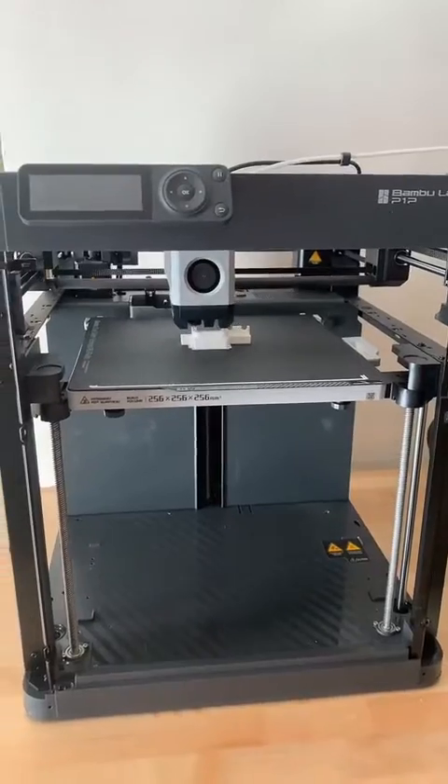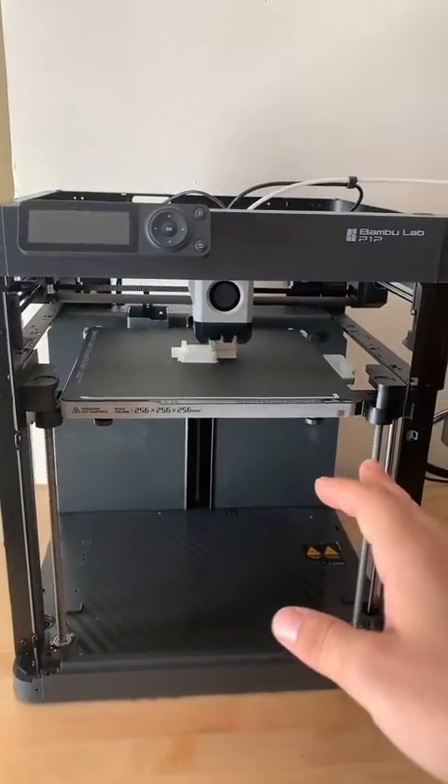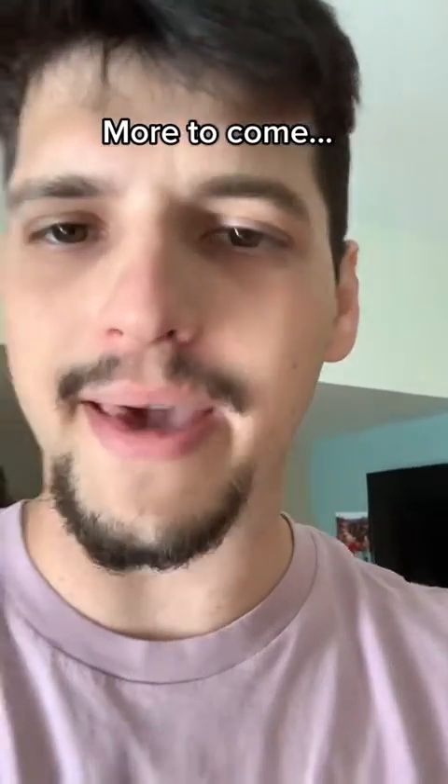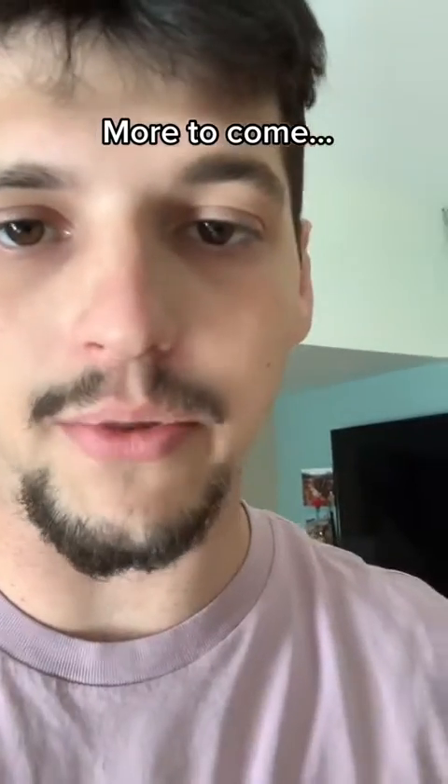I can't fully recommend this printer yet — we're going to be testing it out — but so far it's a great machine. It performs well, it tells me when things are wrong through a phone app, and just a whole bunch of stuff that is similar to Mainsail, which is what I like to run a lot of my printers on.